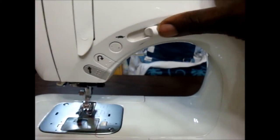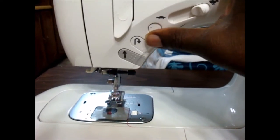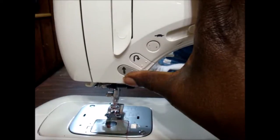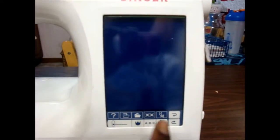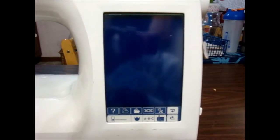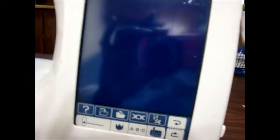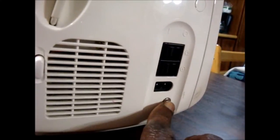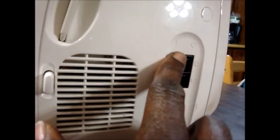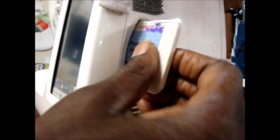Here is where you tell it what type of speed you want; this button cuts the thread, this one reverses, and this one is for sewing without the foot pedal — just like on the other Singer. It has a big screen, but the drawback for machine embroidery is that it is a black-and-white screen, not a color screen, so everything comes up in black. On the side you have two cords — one for the presser foot and one for the actual power.